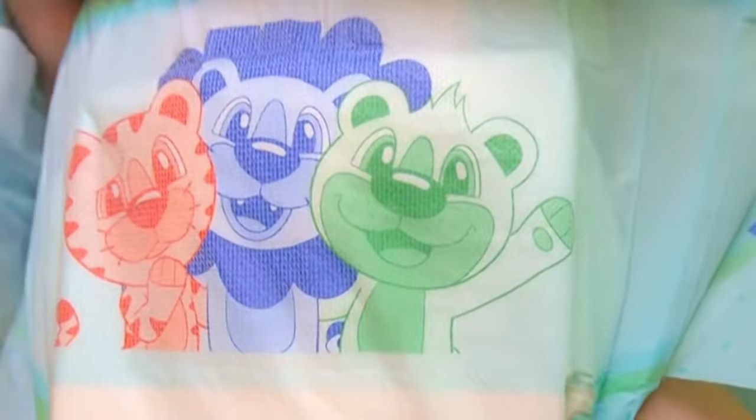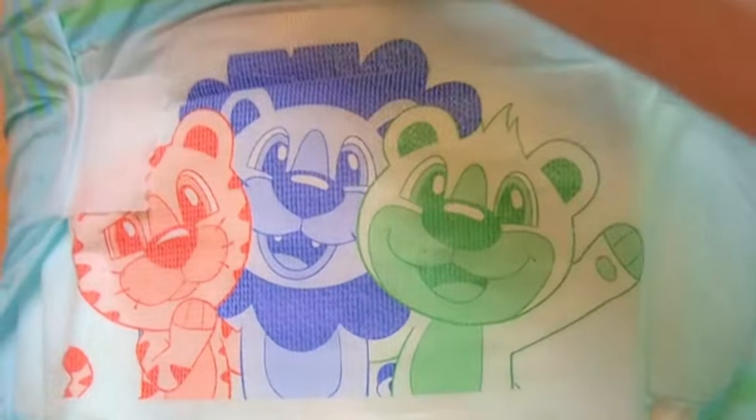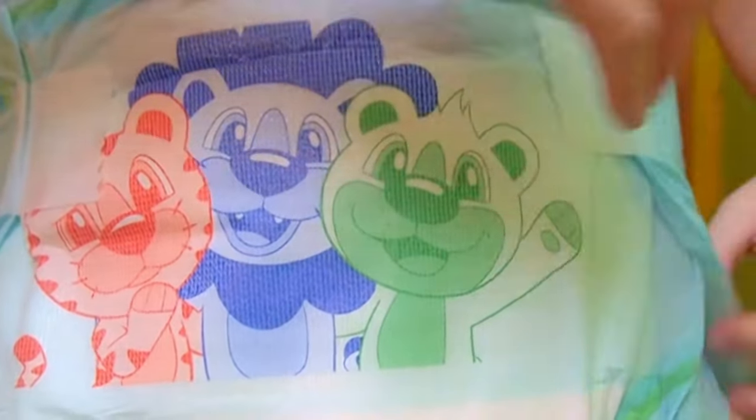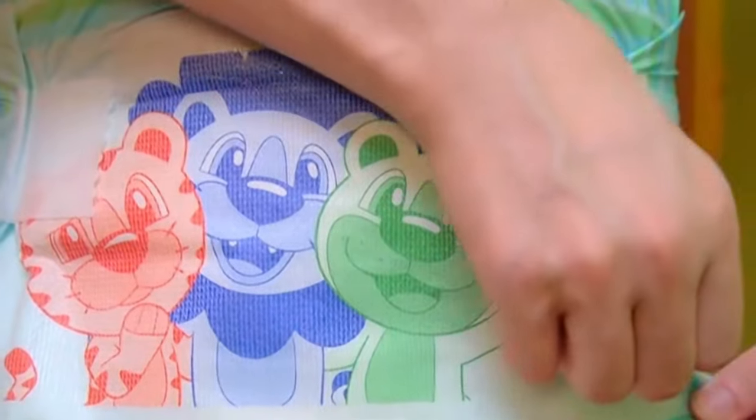The green grass dissolves when you wet yourself — a wetness indicator. I think it's very creative and nicely integrated into the design. I criticize this on the Abu Tiny Tails, for example. It's a nice, thick diaper with a high absorption volume, but the wetness indicator is a simple line, like on medical diapers, and looks like a foreign object.